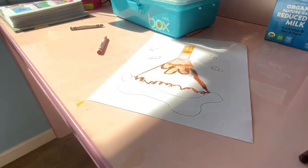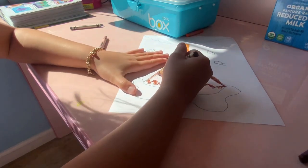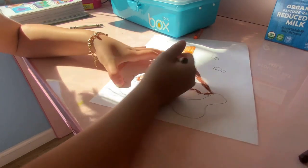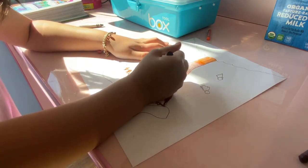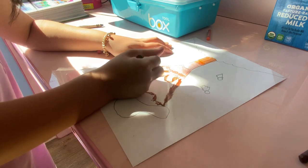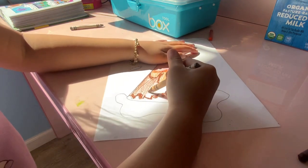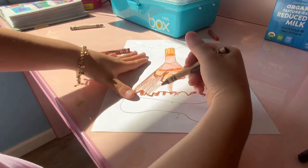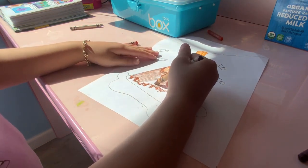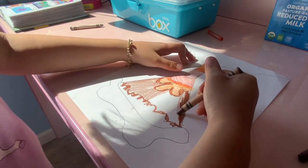There we go. Now we're gonna get the brown crayon — not the oil pastel. See, I'm using it really light inside. There's one part. Does it look like a volcano? After we're done coloring, we're gonna add some more details on our island.